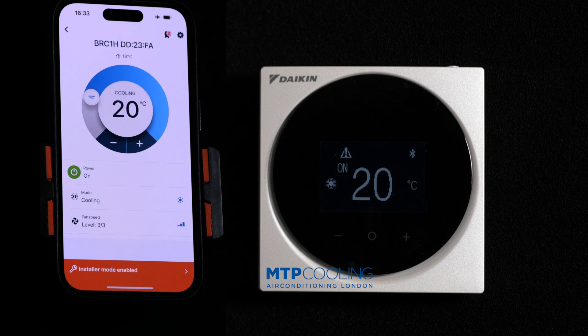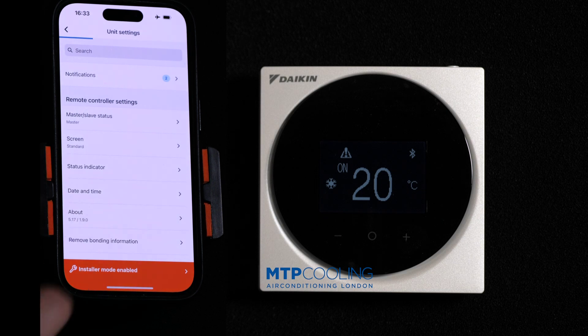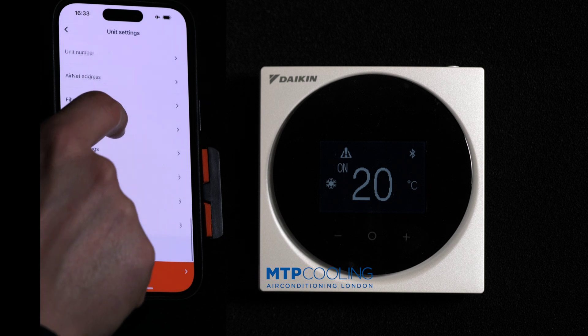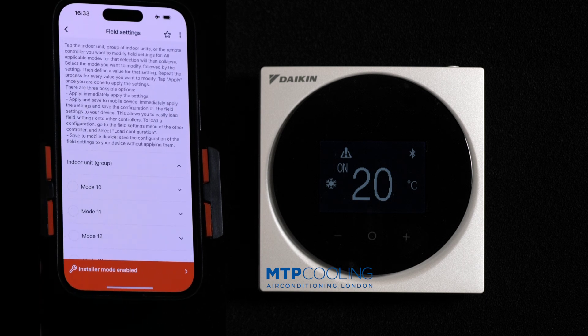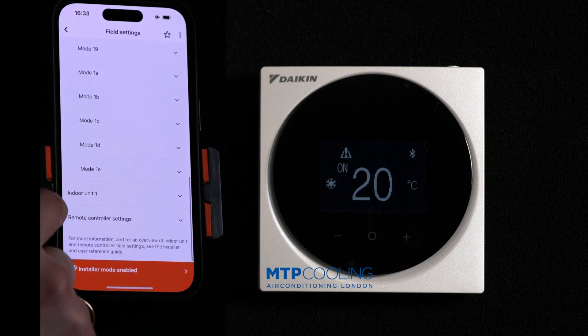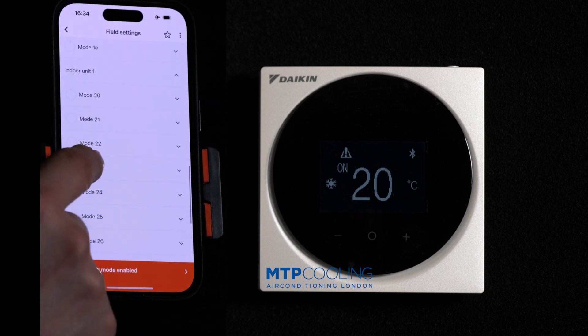Let's assume that this is just not enough in our particular case and I'm going to show you how to make it work. Go to the settings, scroll to field settings, then go to indoor unit and select mode 23.